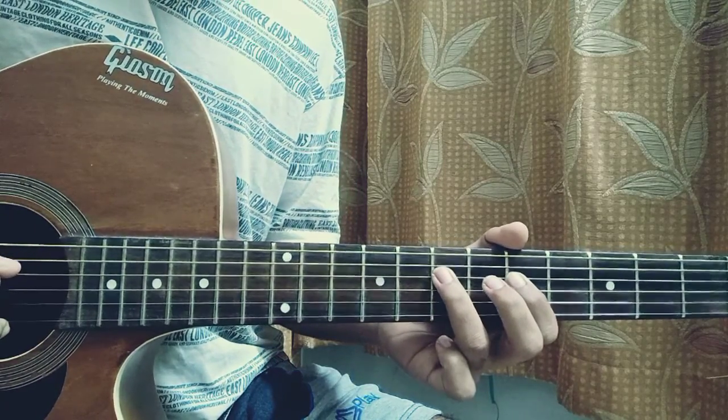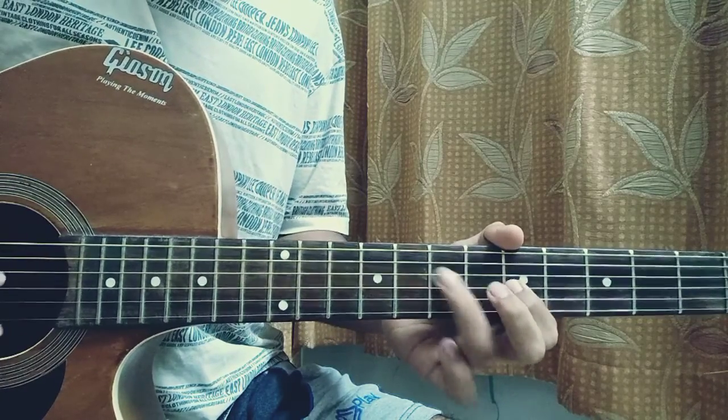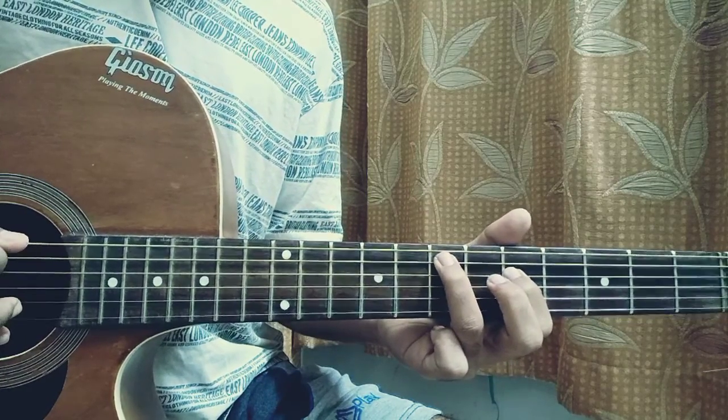Then we play 7 on the D, 5 on the A. And then we play 5 on the A, 7 on the D, 5 on the A.